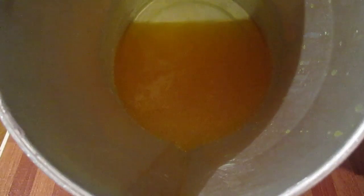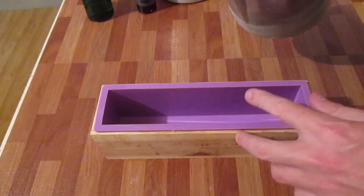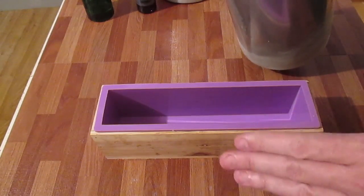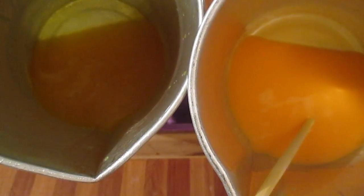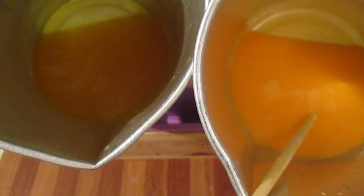My base is melted down and I've scented it with pineapple and added a few drops of yellow, and now I'm going to pour it into the mold. I thought about different ways I could do this but I'm going to pour it in straight, then pour the other one in over the top. At the moment the yellow and the orange are too similar and I believe they would just merge if I poured them in at the same time. So here we go.